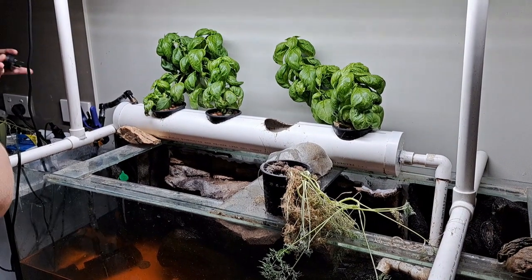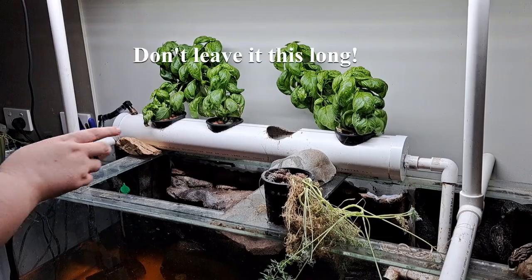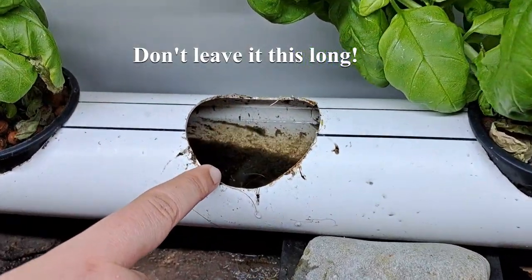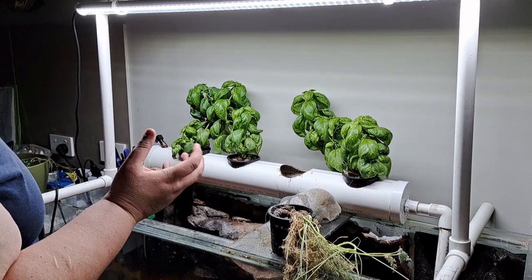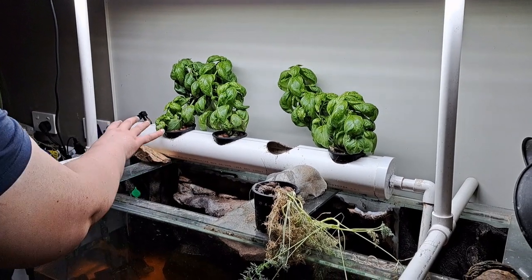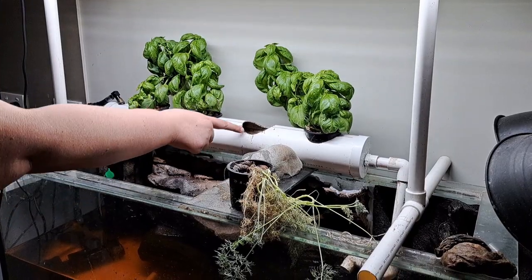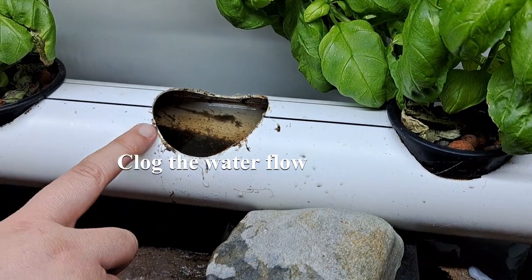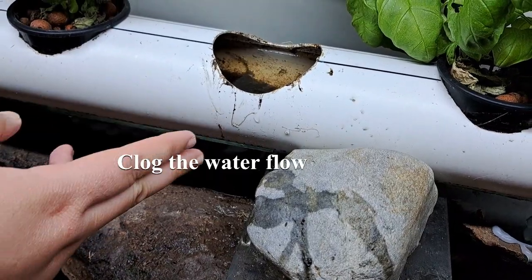If you don't clean the system it gets really messy, and it's been a few months since I've actually cleaned this. At the moment we can see there is a whole heap of waste in there. If you don't have a mechanical filter to pick up that solid waste from the fish or the turtles, it will build up. When it builds up, that PVC pipe fills up and you don't get the strong water flow — and any moment we'll start to see the water flow over the sides because it's all clogged up.